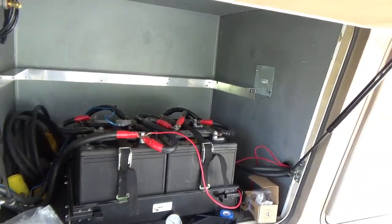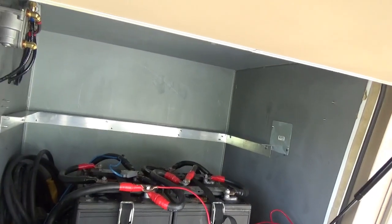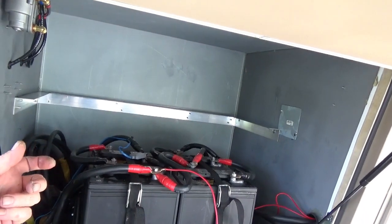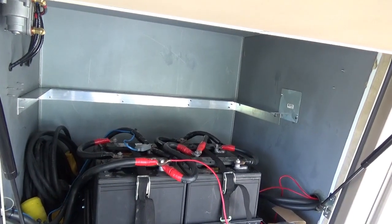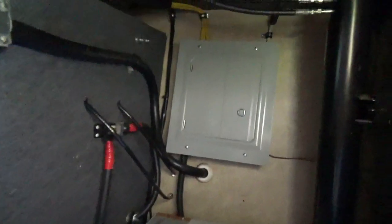So this is the front where the generator used to be. You added batteries and it looks like you added a shelf in here. I riveted some brackets on there from the inside of the coach out, so it's nice and flush and there's nothing sticking out on the inside. It won't get hung up on anything. Those are the rivets for the shelf — nice and flush so you're not dragging on anything when you load it up.